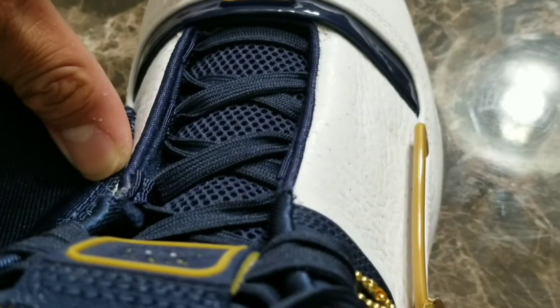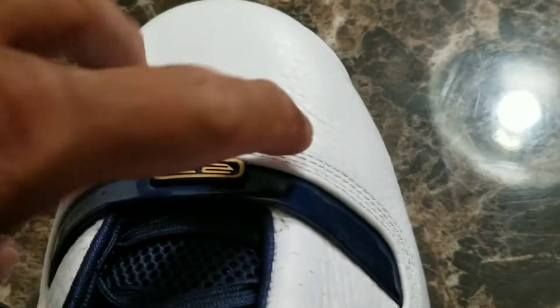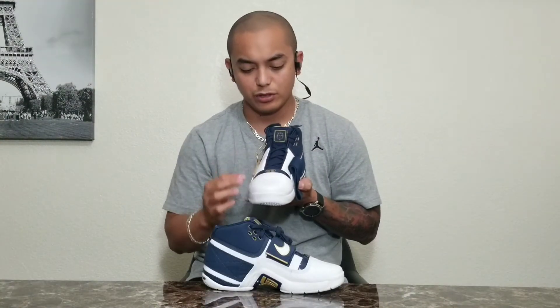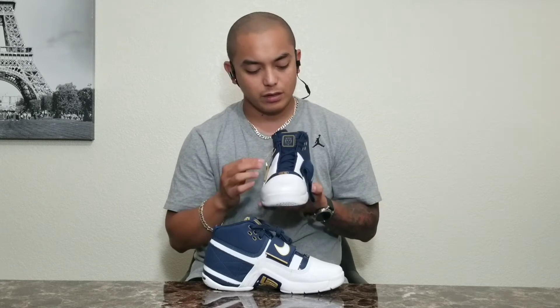The leather in this section is actually softer than the toe cap area. Now in between this part and the toe cap area is a navy blue plastic. When I tried fitting on the shoe it felt snug in that area — I believe it's because of that plastic material. Also on that plastic material you can find the number 23, LeBron's number.